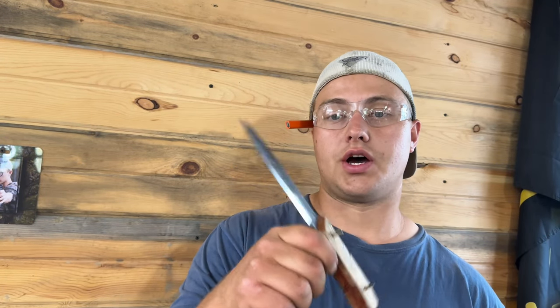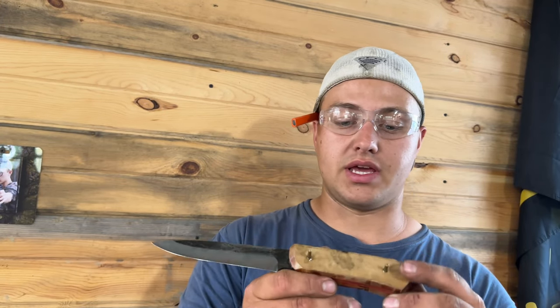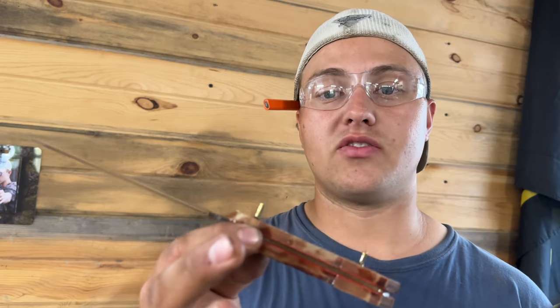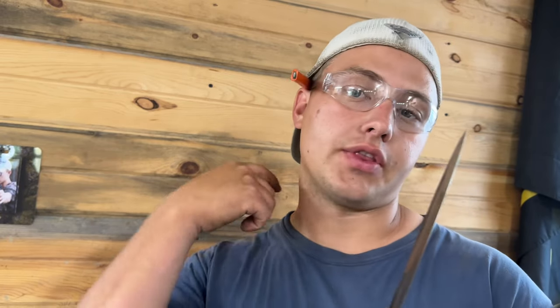Hey y'all, so I wanted to do a quick little video showing you how to peen the pins on knife handles. I've got this handle glued up with West Systems G-Flex Epoxy and pinned up with some brass pins. With the epoxy you've got a chemical bond, but when you peen your pins you've actually got a little bit of a mechanical bond as well, and it just helps keep that handle nice and tight on there for as long as possible.